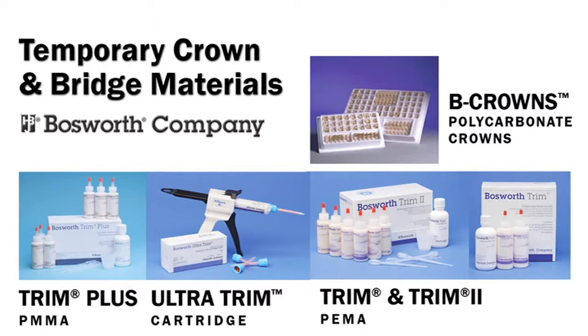Trim is available in two shades and Trim 2 in six custom shades for achieving the perfect patient match. Trim Plus is a polymethyl methacrylate formula which is better suited for creating long-term temporaries. Trim Plus PMMA formula is strong, durable, and color-stable but will generate more heat. Trim Plus is available in six shades.